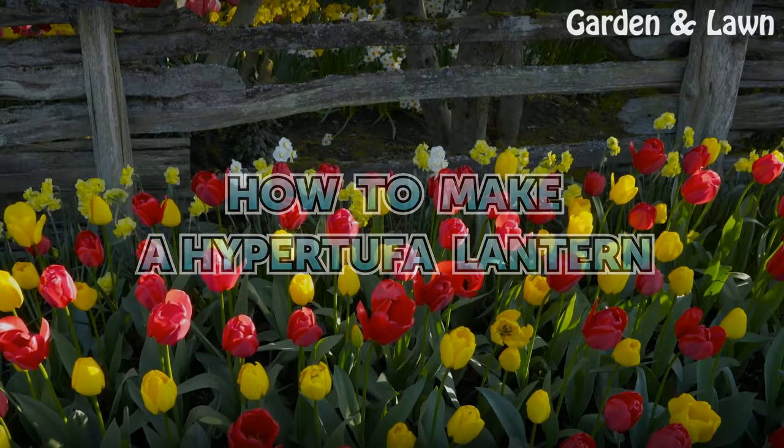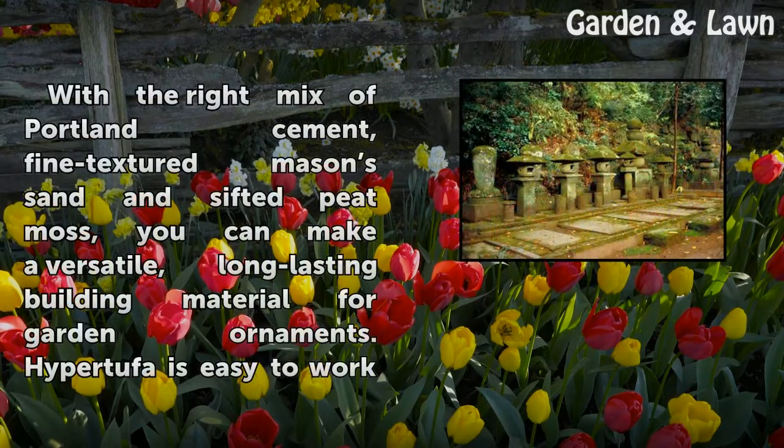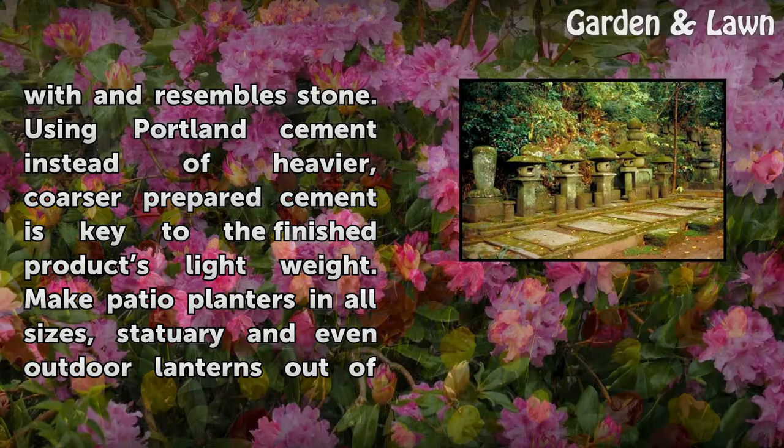How to Make a Hypertufa Lantern. With the right mix of Portland cement, fine-textured masonry sand, and sifted peat moss, you can make a versatile, long-lasting building material for garden ornaments. Hypertufa is easy to work with and resembles stone.